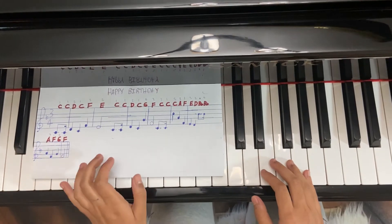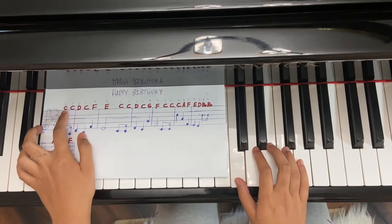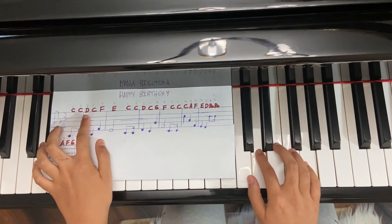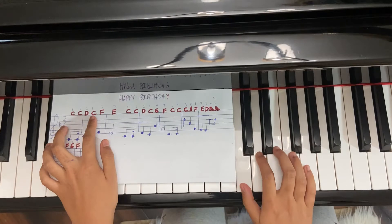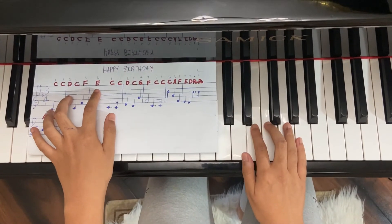So let's get to the fingering. Starting with 1 on C, 1 on C, 2 on D, 1 on C, 3 on F, 2 on E.